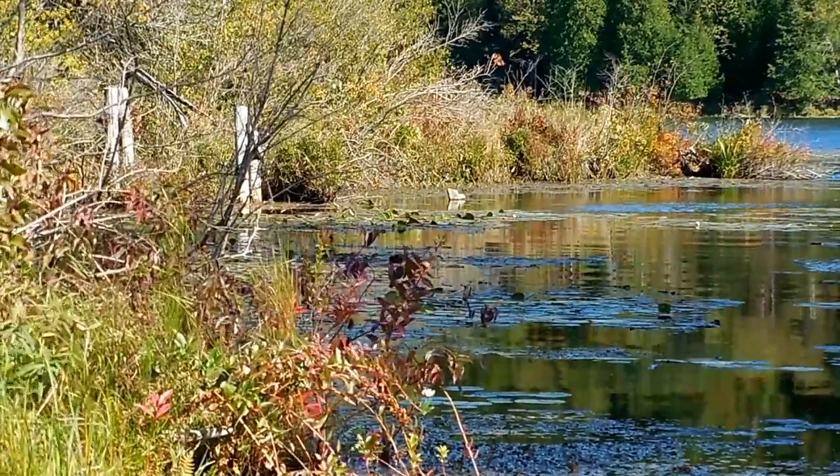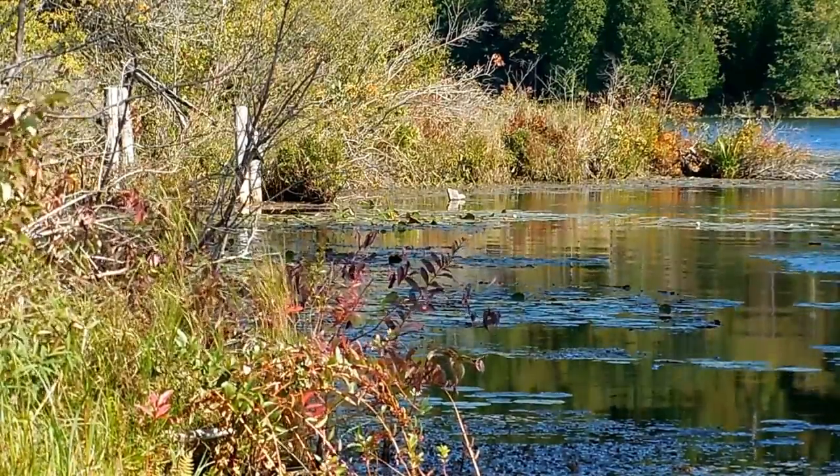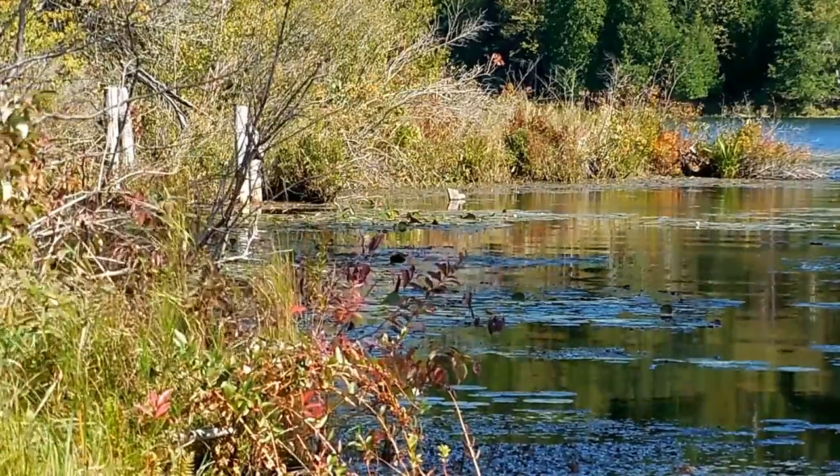Good, I'm glad there's some stuff blowing. Because in these videos, sometimes if there's nothing moving, it doesn't look really good. So there you can see some trees and stuff actually blowing. So that looks nice.